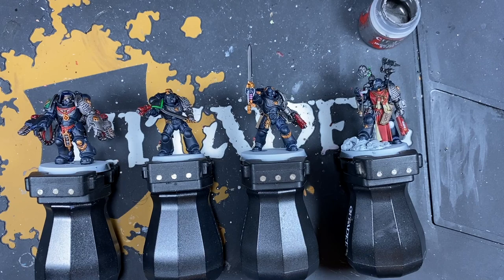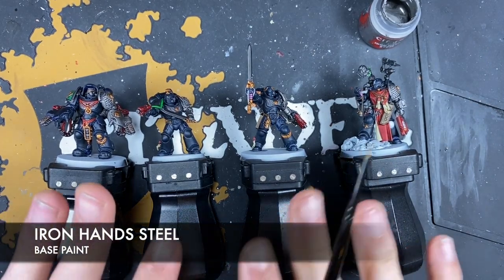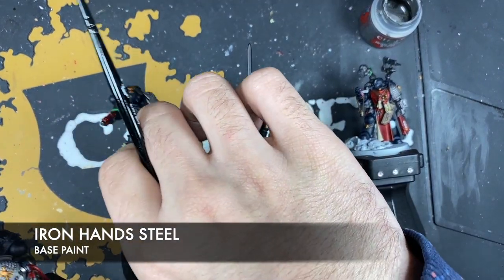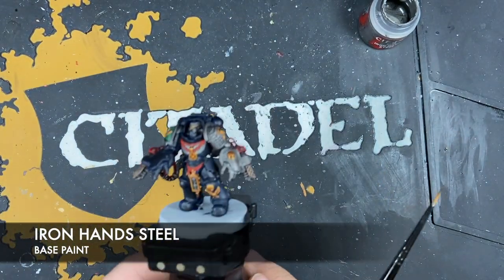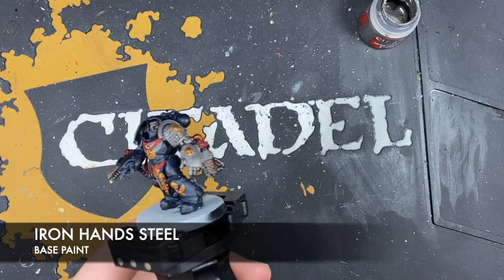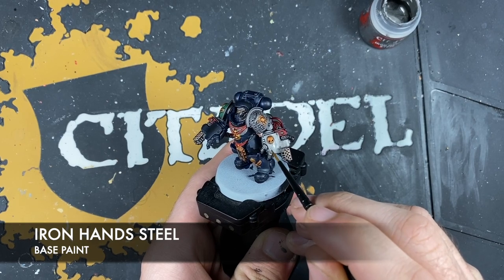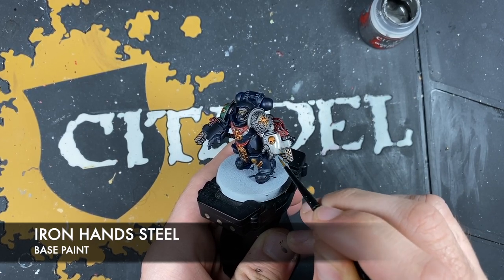The place we're going to start with all our highlights is on the metallics. The easiest one first is Iron Hand Steel for all of the silver. There are a couple of techniques — some of them are highlights and some are layers. Starting with our Aggressor, on his power fist on his left hand, we're going to do a layering technique. Across the flat of the power fist, we just want to brighten it right back up — doing a layer all over with Iron Hand Steel.